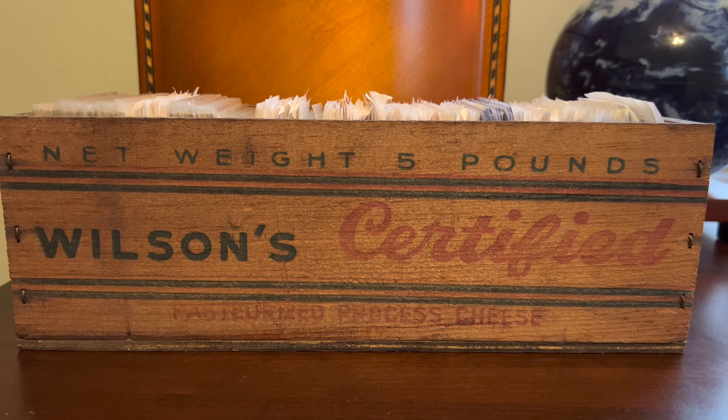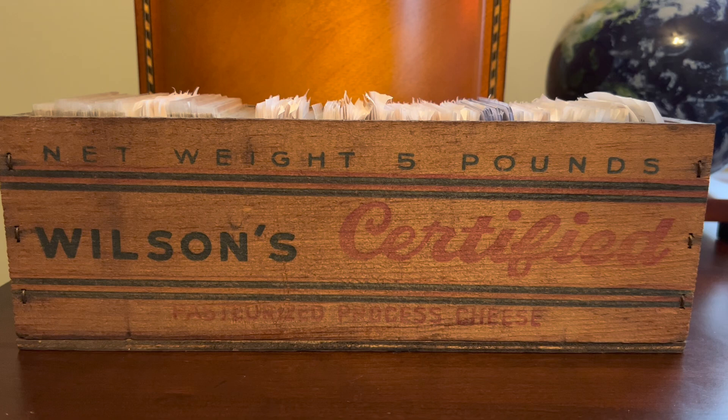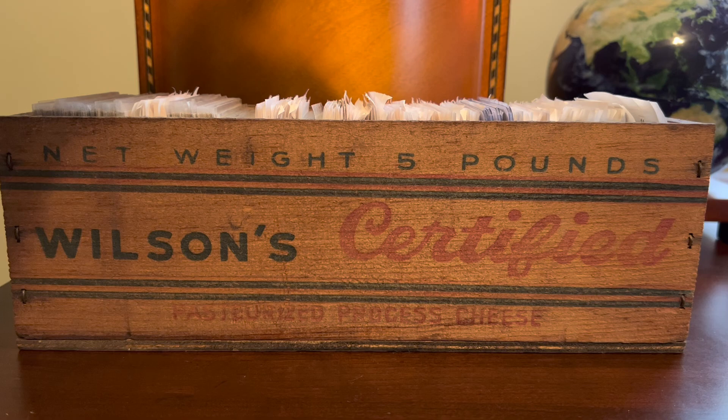Hey everybody, Shoebox Legends here. Thanks for joining me today for another ComC rummage video. Got the cheese box out here for the first time in the new year, back by popular demand after a few rummages in 2022. Let's just get to it and start pulling ComC pickups over the last few years that have been sitting here, waiting in the cheese box to see the light of day. I'll just start somewhere around the middle here.